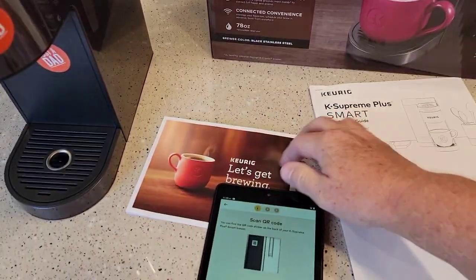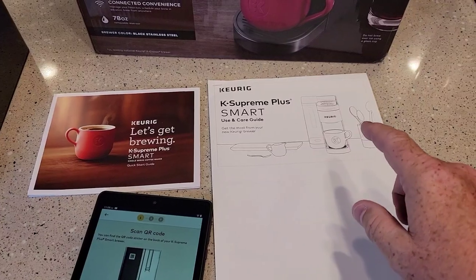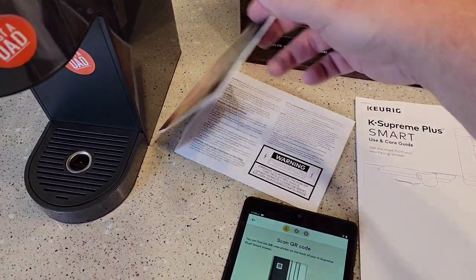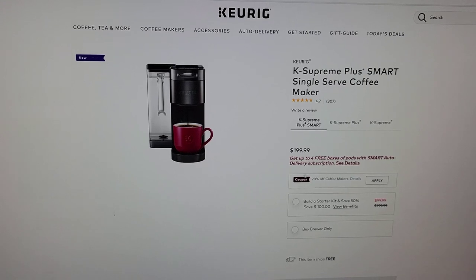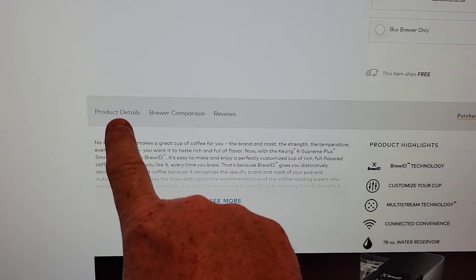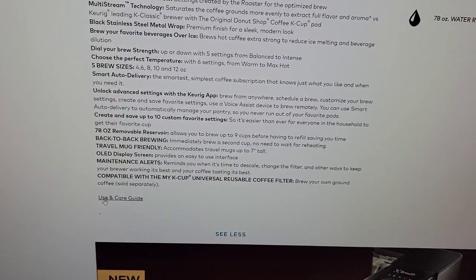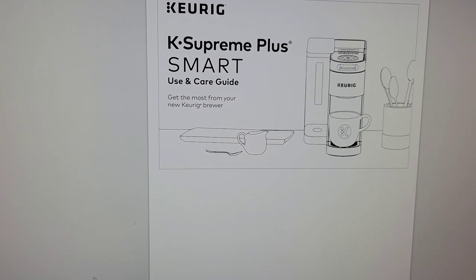So the first thing you want to do — this is the manual that comes with the coffee maker — go to Keurig's website and download the user and care guide. I don't know why these are different, but it has a lot more information in it. It seems to me that this should all be in this manual, but this is just a very limited manual. Go to the Keurig website — it's a little tricky to find — scroll down, see product details, click 'see more,' and when you scroll down there's a little link. Click on that; it's a PDF and you can download it. I would print that off — you're probably going to need it.